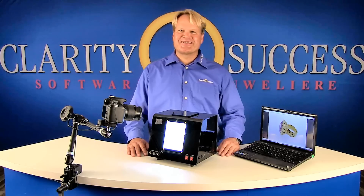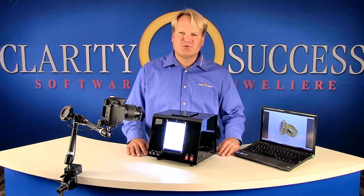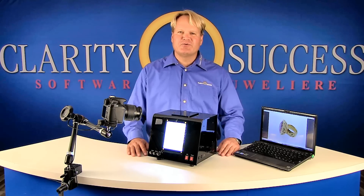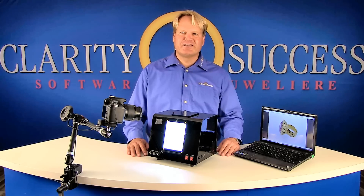Welcome to Clarity and Success. I'd like to show you our digital photo and lighting system for photographs of watches and jewelry. It allows you to take shadow-free color images of all your jewelry and watches.